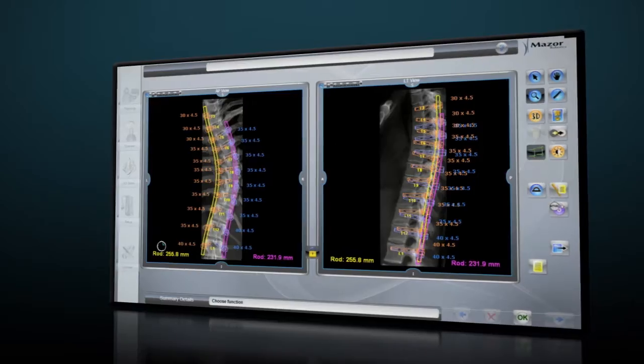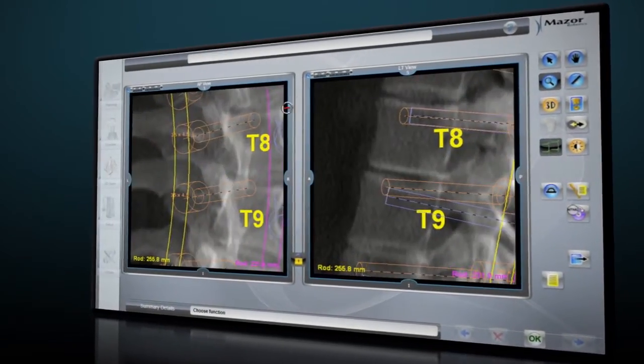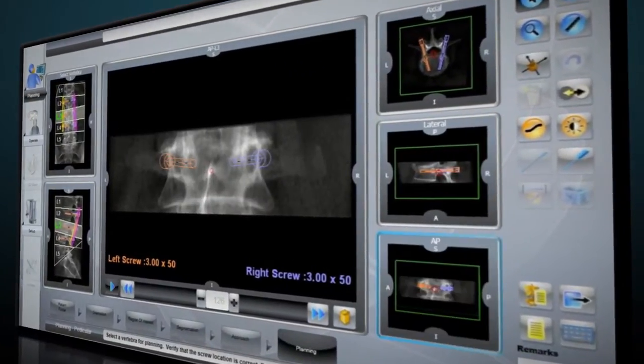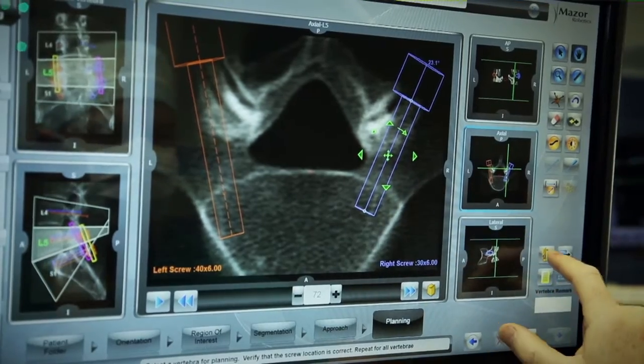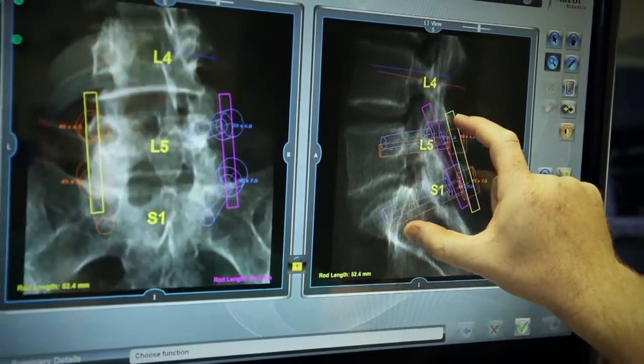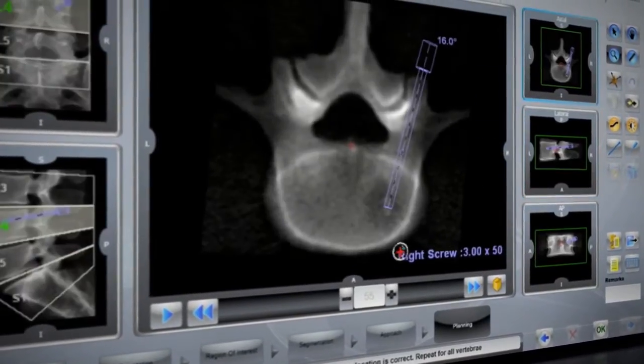Renaissance's interface allows you to review and modify this plan in axial, lateral and AP views until you are fully satisfied with the location and purchase of the implants or trajectories from other procedures such as vertebral augmentations and biopsies.